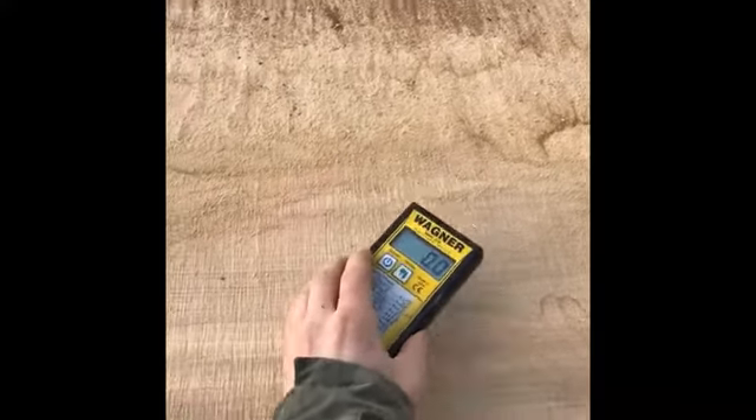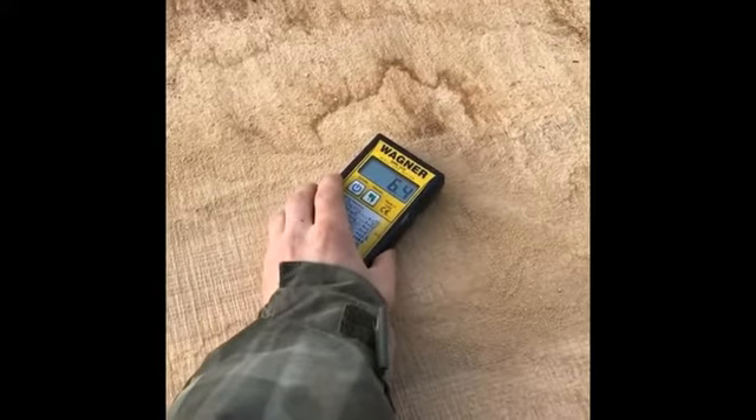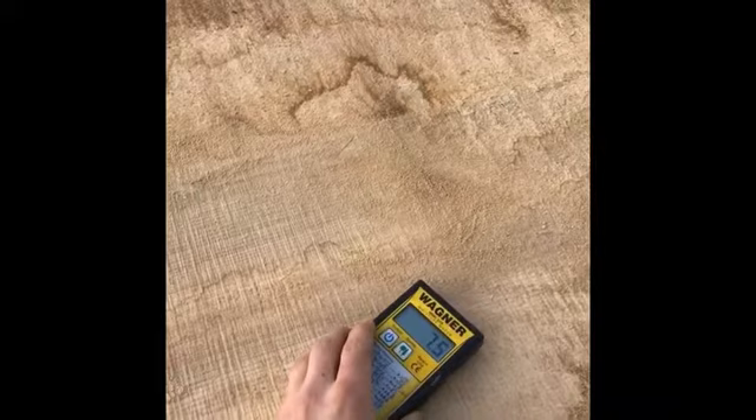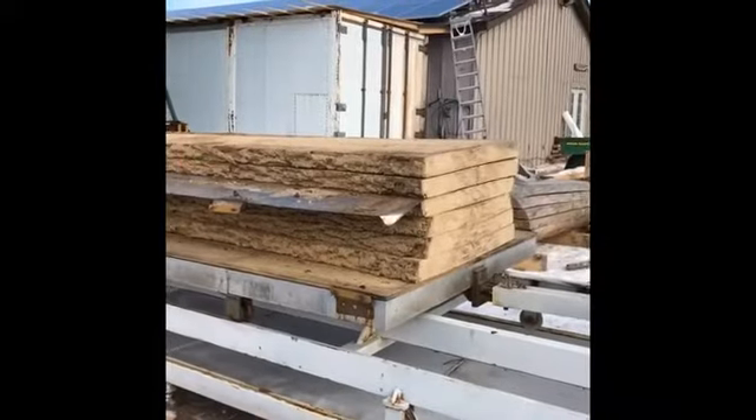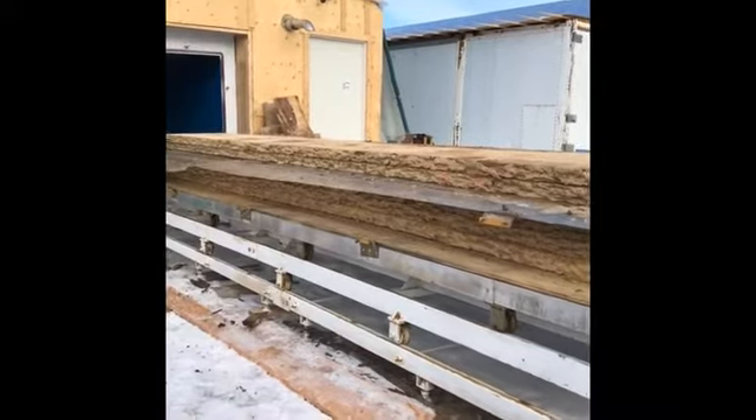In vacuum kilning, you'll actually notice it's drier to the inside of the wood. So after 10 days in the vacuum kiln, perfectly flat and perfectly dry.